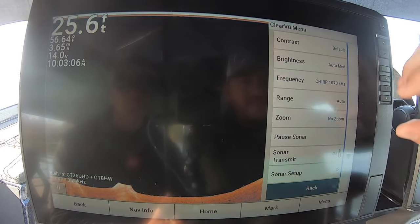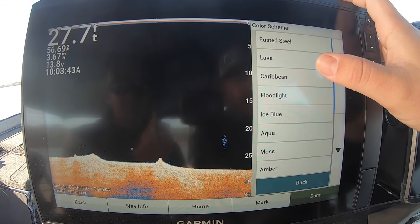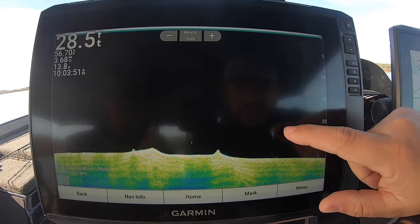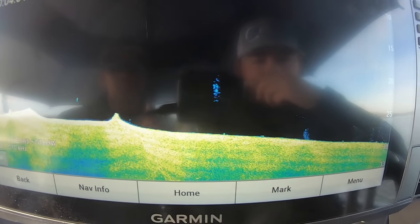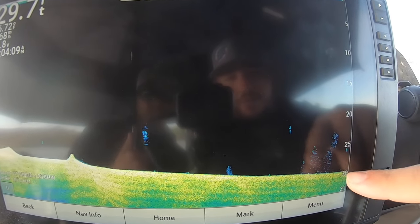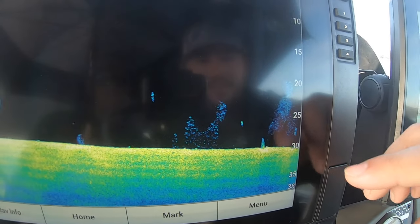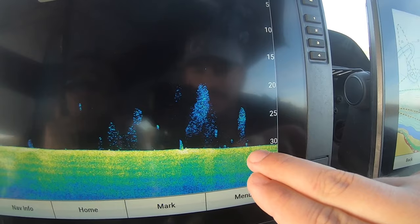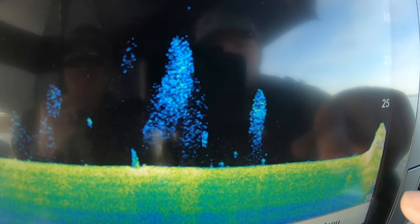Now we'll go into our ClearVü. Same thing on the default color scheme — come into setup. I like to go with Caribbean on ClearVü. With Caribbean, you see bait fish as mostly blue because it's a lighter return, but then a bigger fish shows up with a lot more green. That's how you distinguish fish sizes — especially in bait balls. You can see a ball of bait and then bam, a fish right in the middle. Here's more bait, a little stump, and you'd be looking for that one really bright spot in amongst all of it. Right on the bottom below them — there's a fish, there's another fish. That's what this color scheme does well: showing you the differences.